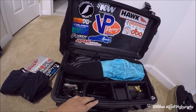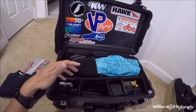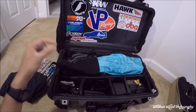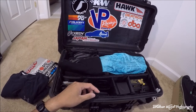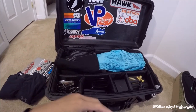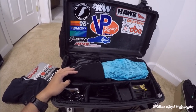Just a little bit of information — I went with the padded dividers, but you can also go with the Pluck Foam, where you pick out certain shapes and slide your equipment in. But once you pluck it, it's kind of just there — you can't really put it back. So I decided to go with something more versatile and ended up going with the padded dividers.